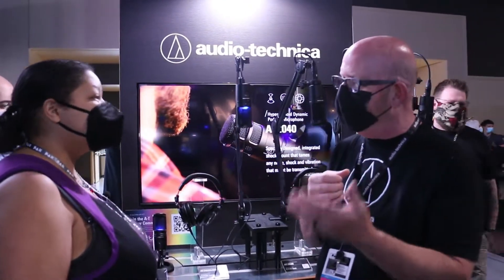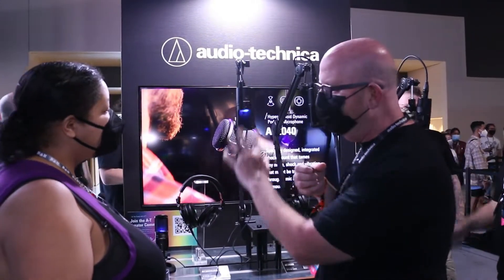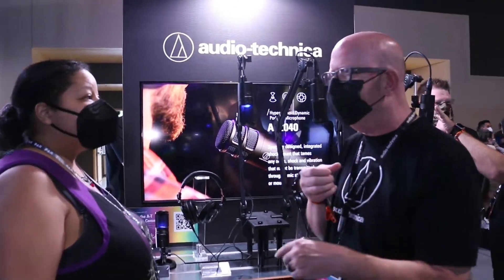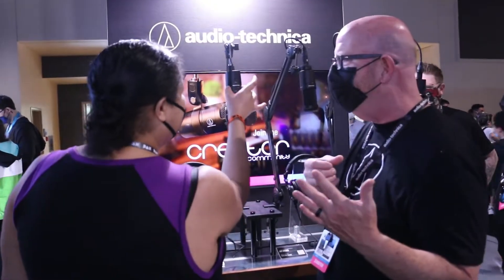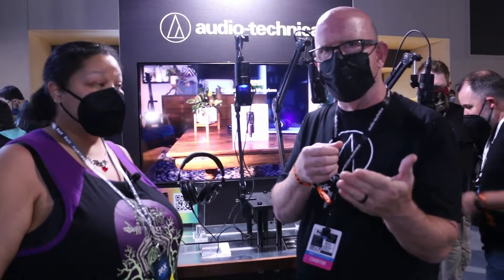For people familiar with the microphone, here are the updates. First thing you'll notice is it has a slightly different appearance and there's a big button on the front. This is actually not a button you press — it's a capacitive switch. So you just touch it to mute. You don't even have to hardly touch it — very sensitive. Very convenient muting.